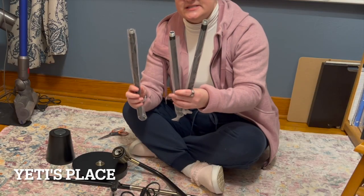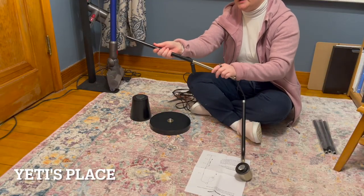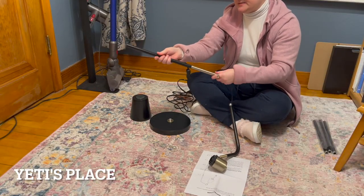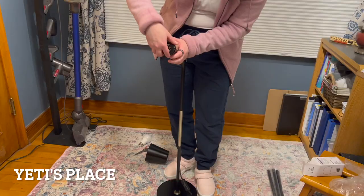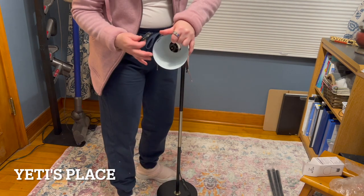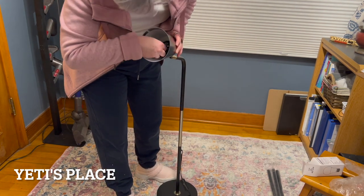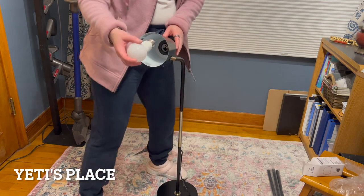These three pieces can turn it into a floor lamp. To set it up, you simply screw each piece into place and then put it in the base. There is a little screw-off cap that you remove, then you put the shade on, the little cap goes back in, and then the light bulb goes in.